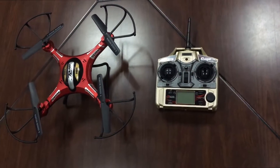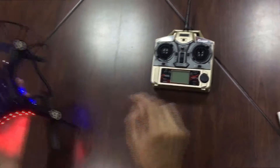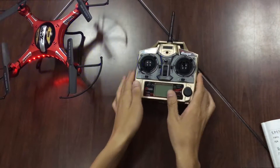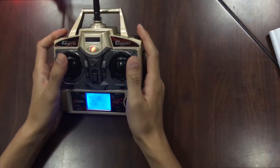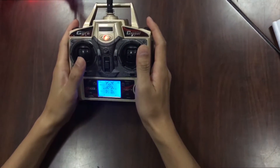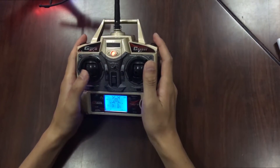Now turn on the Crab Corder and the remote controller. Push the left joystick up and down. Now the Crab Corder and remote controller are connected.